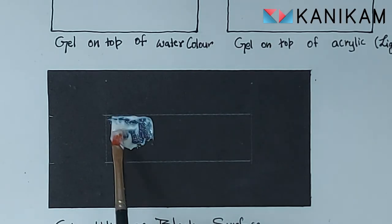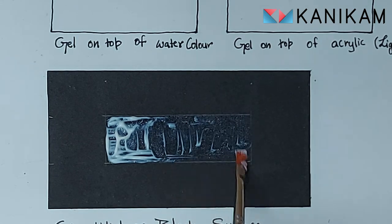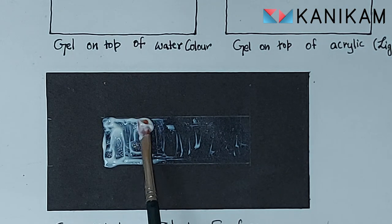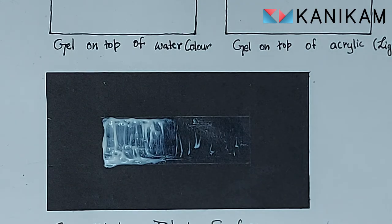Now we will see how the gel will do on top of black paper. I am doing the gradient effect. If you want to see our art supplies or have suggestions on how I should test this product next, comment down below. The gel did not deliver well this time — the color is not that vibrant and I cannot see any gradient.